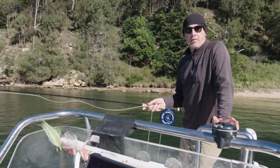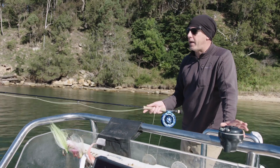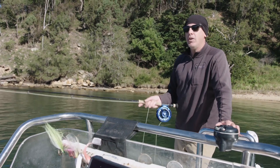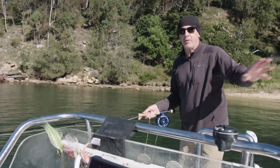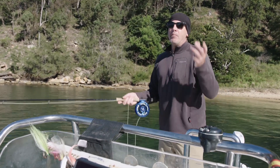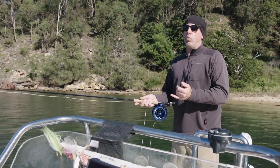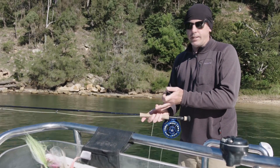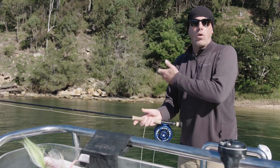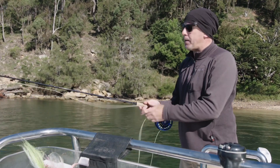If I was to pick one of my favourite casts fly fishing anywhere in the world for any species, it would have to be the Constant Tension cast, or what's called the Oval cast. Some people have called it the Belgian cast — I'm not going to go into the arguments over the name — but this is the cast you really want to learn if you want to cast big heavy flies, if you want to cast into the wind, or if you want to cast with the wind on your casting shoulder. It is absolutely brilliant.